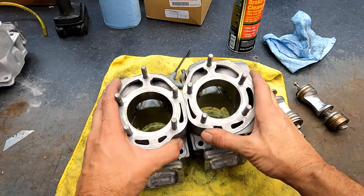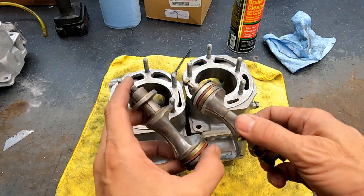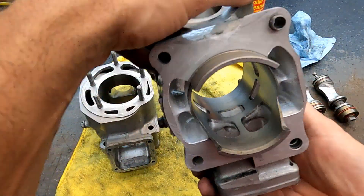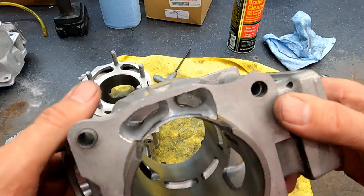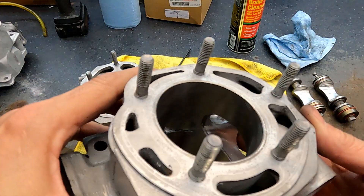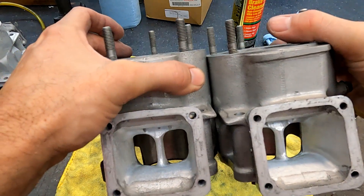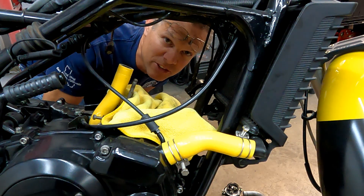Just finished these up, porting's all done. I matched the power valve with the port job so everything will flow and come in right — if you make the exhaust bigger you gotta do the power valve also. Quick peek: bored to 64.50 millimeter, Wiseco 513 pistons. You can get really aggressive with these because of the power valve. The stock carburetor will be the sticking point for horsepower now. If you go to bigger carburetors, more compression, race gas — it goes and goes and goes and you spend all your money.